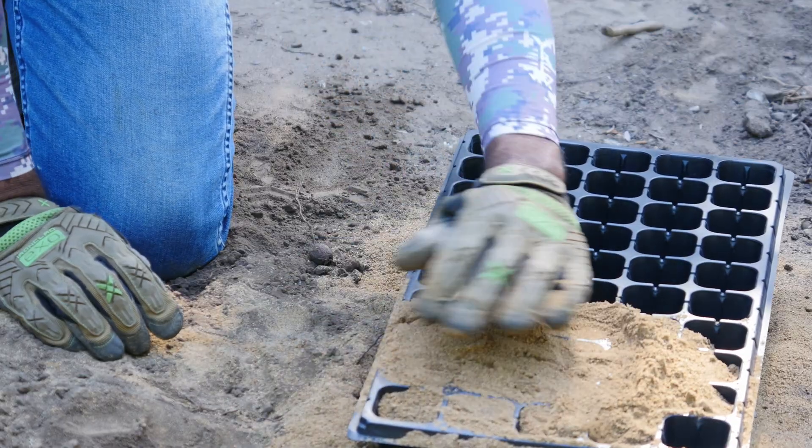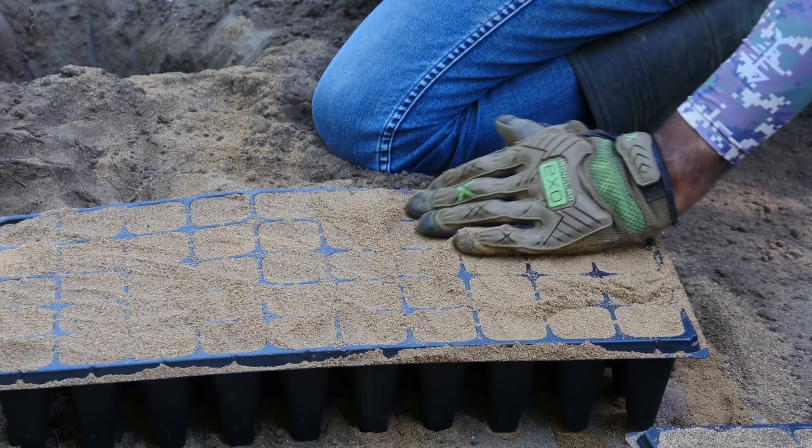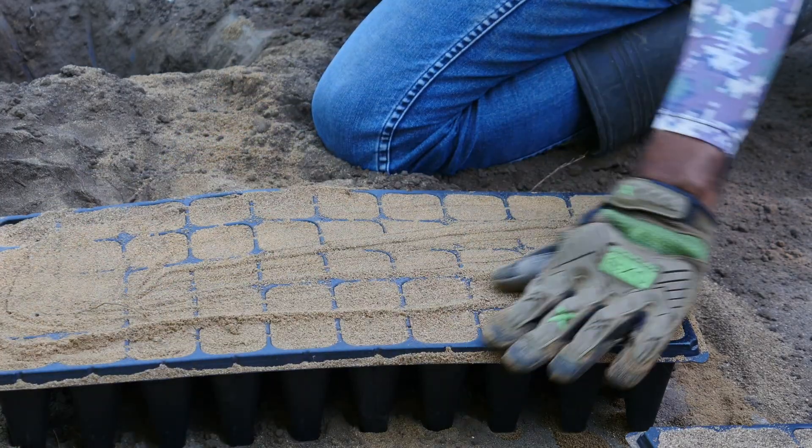In my opinion most persons don't know it, but sand is one of the best soils used to grow American apple seedlings. I'm fortunate enough to live close by the Ryukyu River where there is a natural abundant supply of sand.